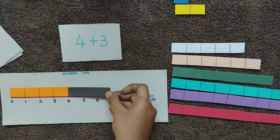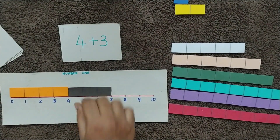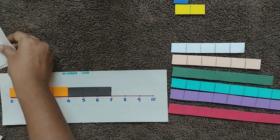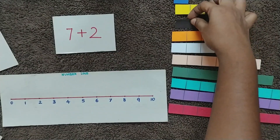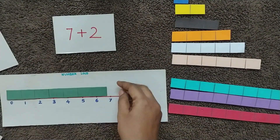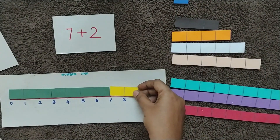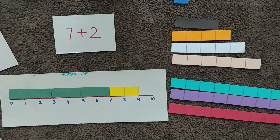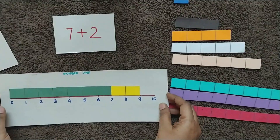Placing that over here — four plus three, the answer is seven. That is how this activity goes. Another example: seven plus two, so the child takes the number step with seven blocks, plus two, and the answer is nine. With this the child can easily understand the basic concept of addition.